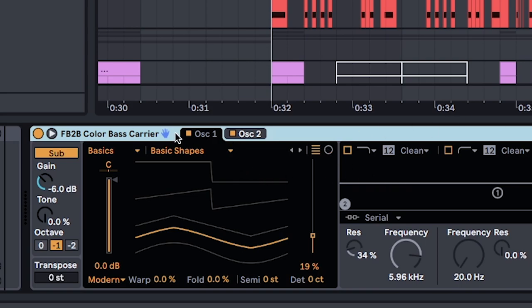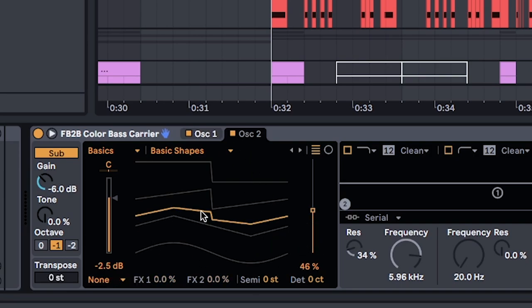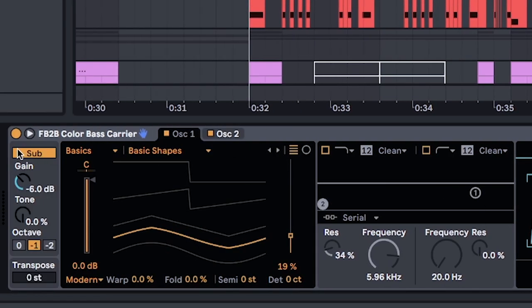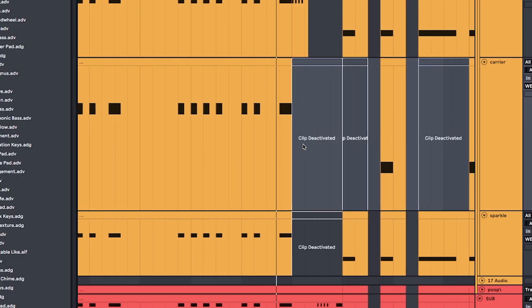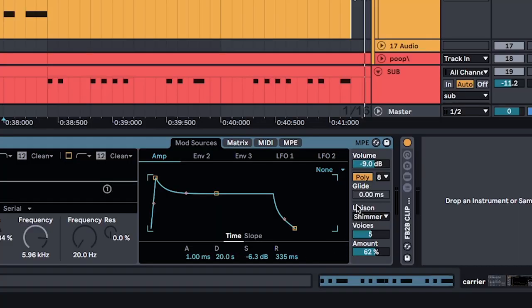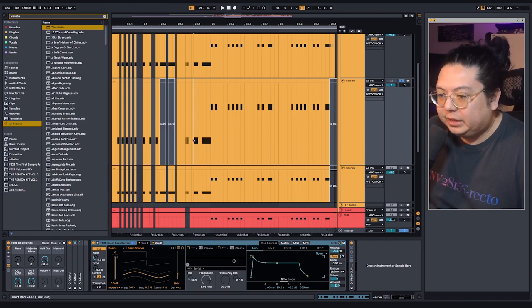It's basically two oscillators, both of them on basic shapes. These are where the wavetable positions are. First one is a bit of a sine wave. Second one is somewhere in between a triangle and a square wave. Setting unison mode to shimmer, voices to five, turning sub on, envelope looking like this. You don't have to be super exact with this because all we're really aiming for is ringy and resonant sounds that the vocoder will catch. Avoid using detune because it tends to sound muddy. That's why I like Wavetable's shimmer setting — it gives you that wideness without being all gross and detuned. No processing, keeping it as clean as possible.